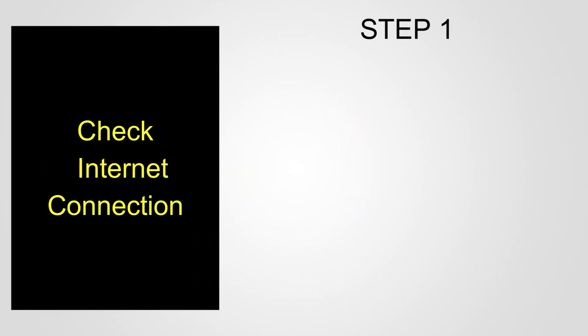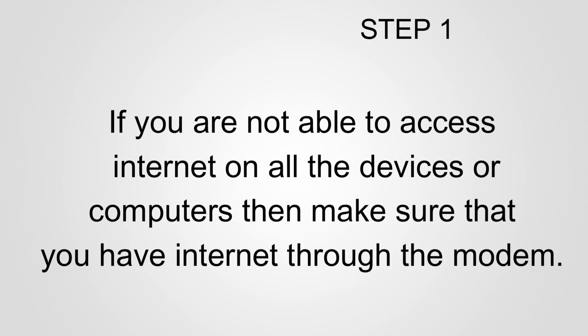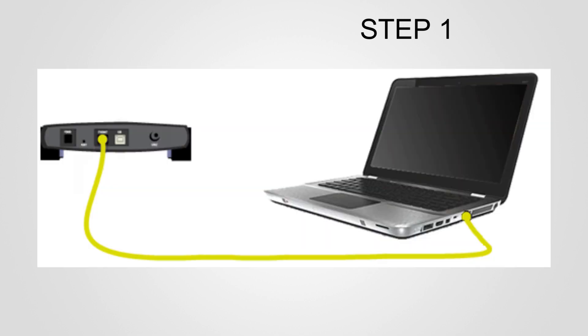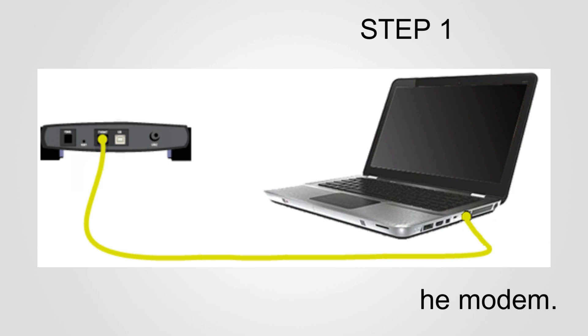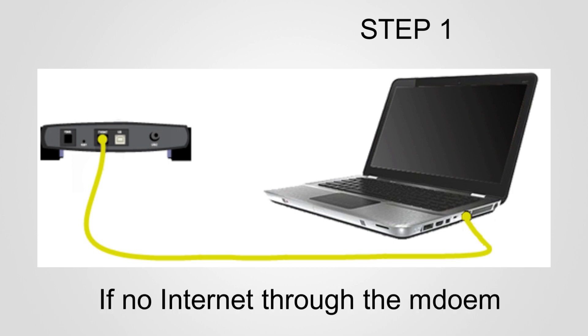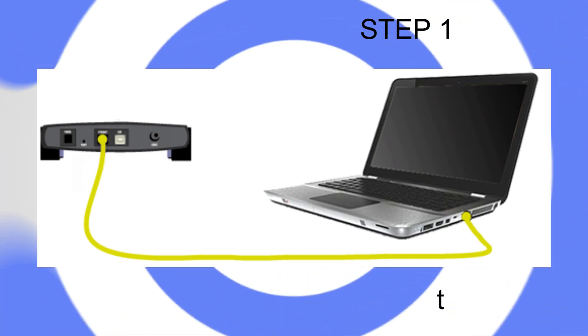Step 1: Check the internet connection. If you are not able to access the internet on any device or computer, make sure you have internet through the modem. Connect the main computer directly to the ISP modem and try to access the internet through the modem only. If it is not working directly through the modem, contact your internet service provider to get the internet fixed through the modem.